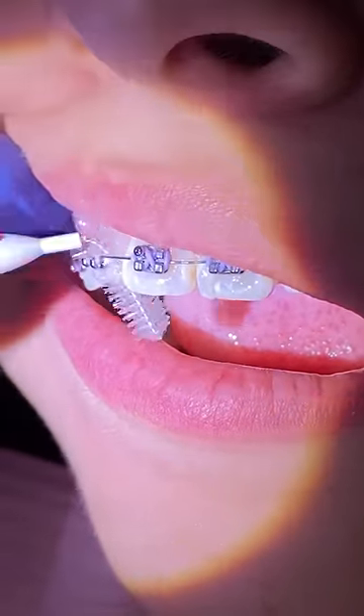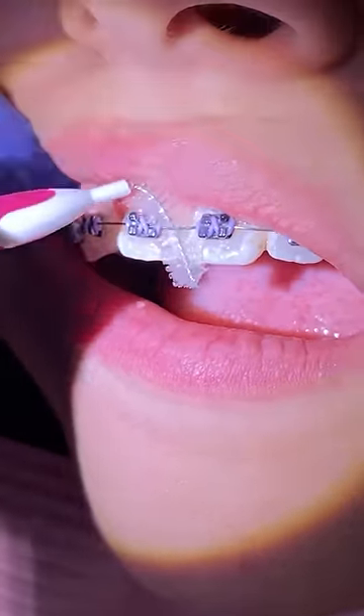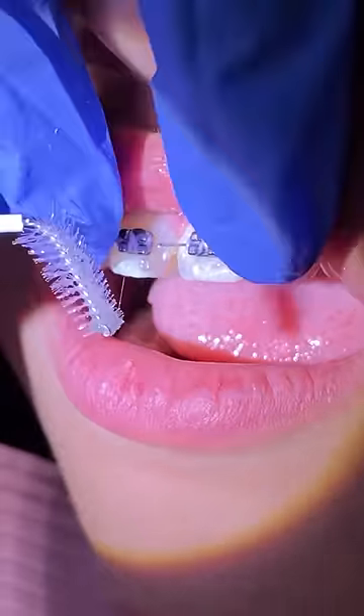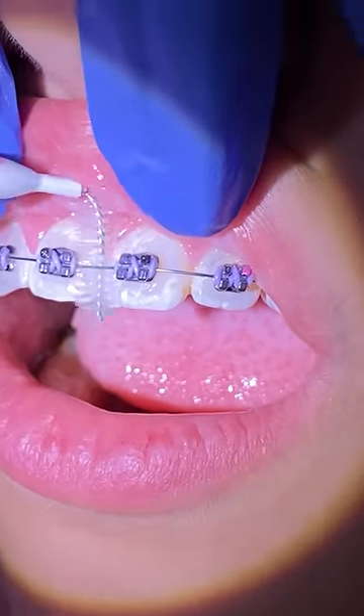Hug your tooth going side to side underneath the gum line. Use your toothbrush bristles away from the gum, in between the brackets — not through the gums, always away from the gums, because you can cause some bleeding by poking them.